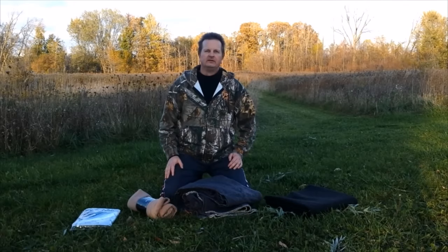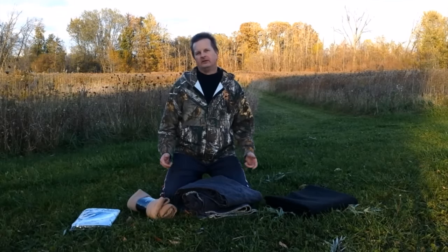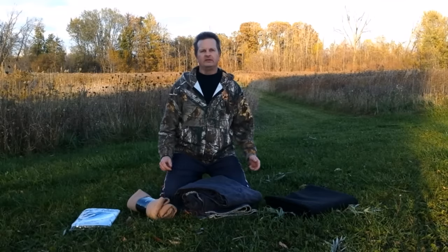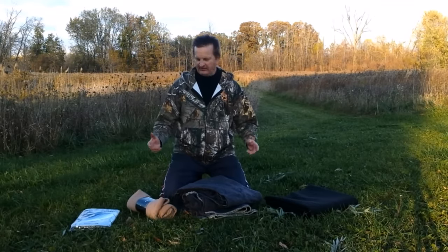Hey guys, Kaz here. How are you doing today? I hope you're doing well. It's a beautiful day today and I thought I'd take advantage of the weather. It's early fall and it's a great day to be outside. The weather is going to be changing rather quickly here, and I thought today I'd take advantage of the time and make a video about blankets.